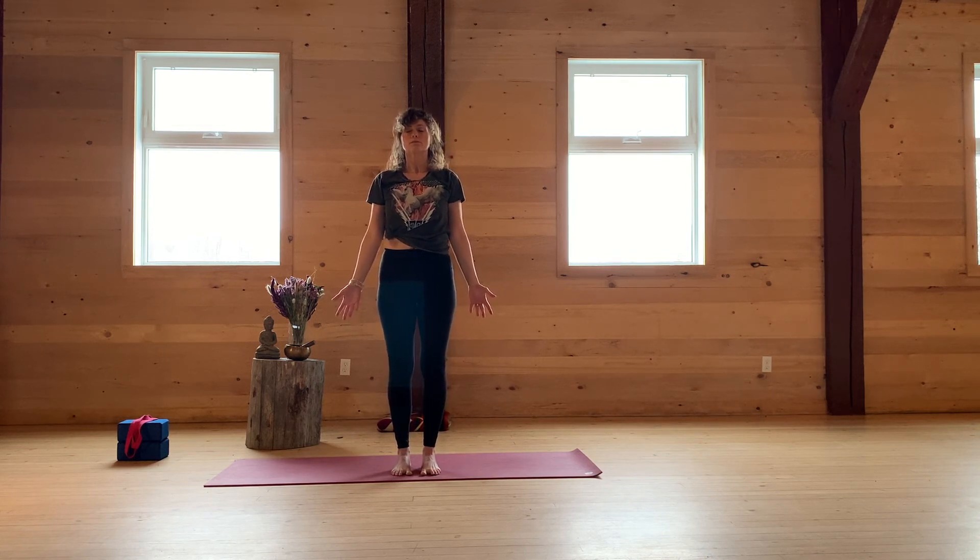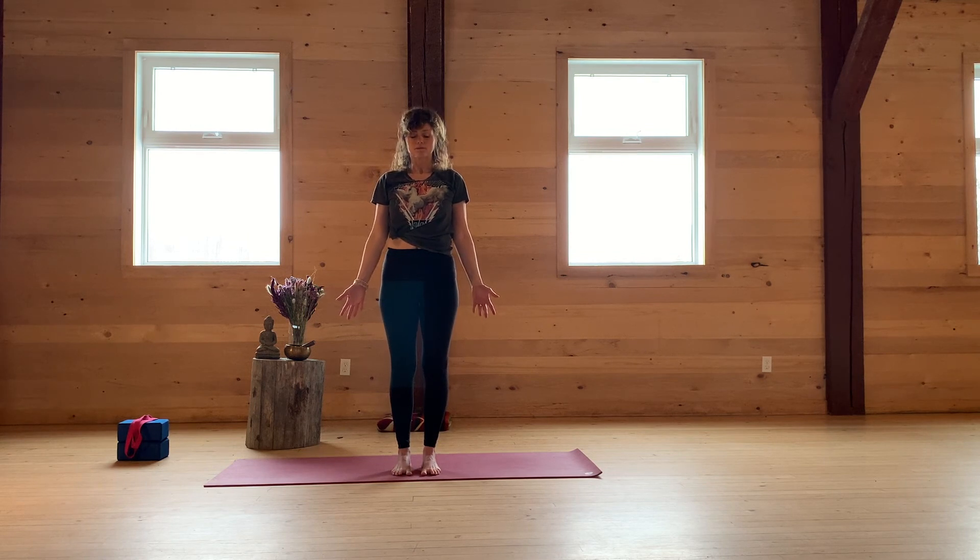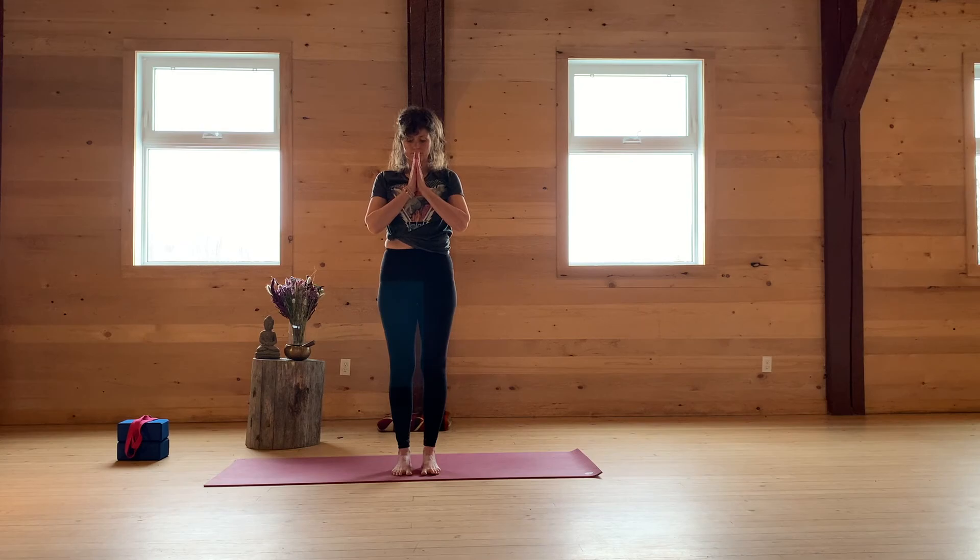Just feeling the prana — the energy, the blood flow, the calm. Namaste.